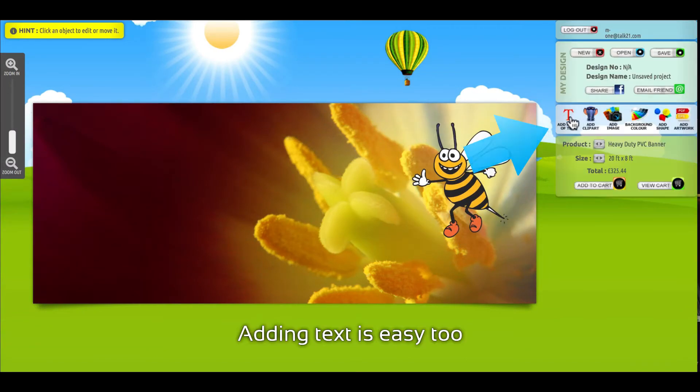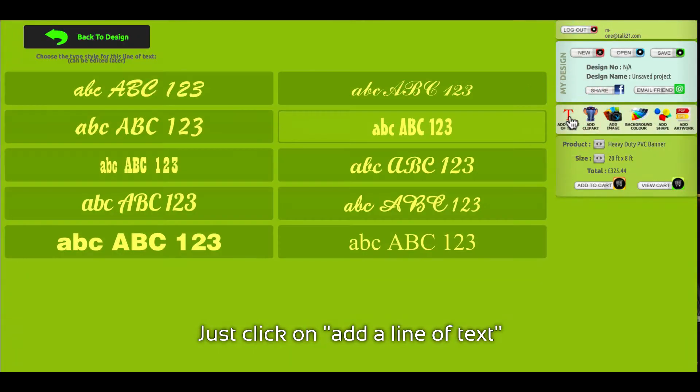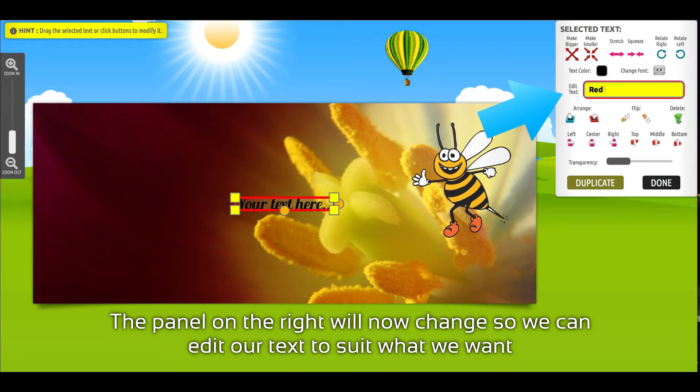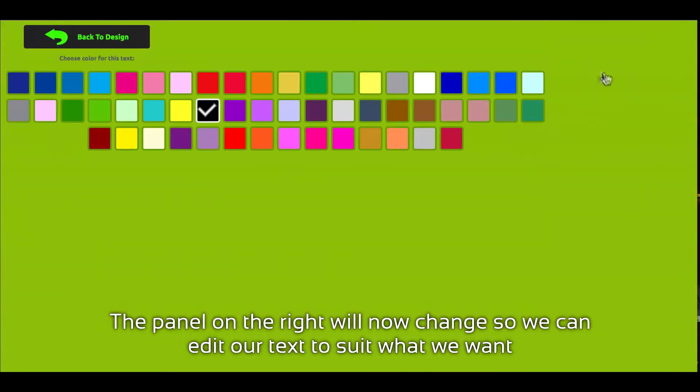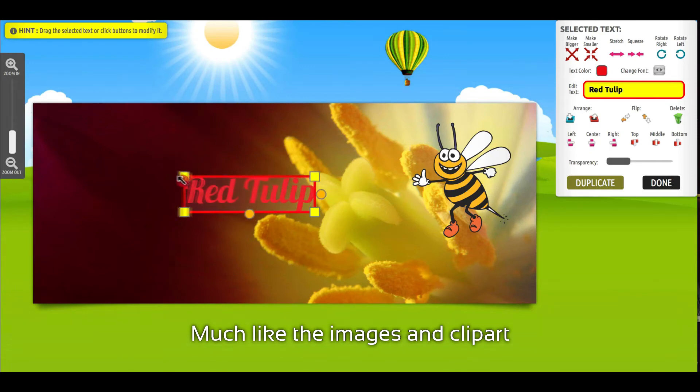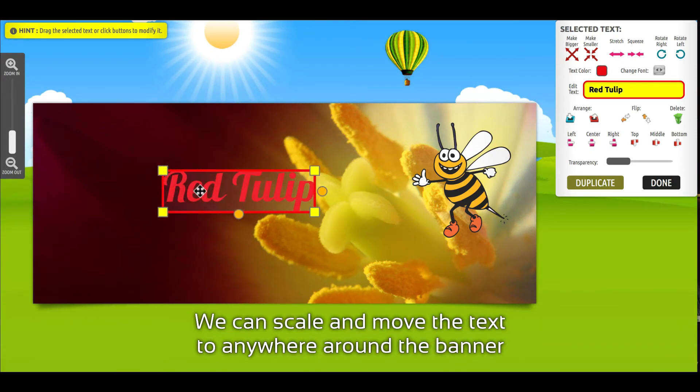Adding text is easy too. Just click on Add a Line of Text, choose a font, and a line of text will appear. The panel on the right will now change so we can edit our text to suit what we want. Much like the images in clip art, we can scale and move the text anywhere around the banner.